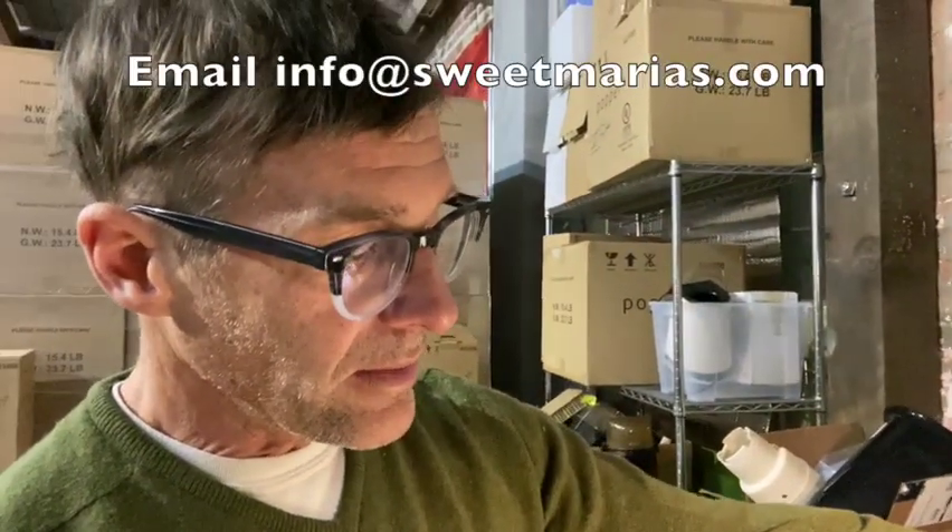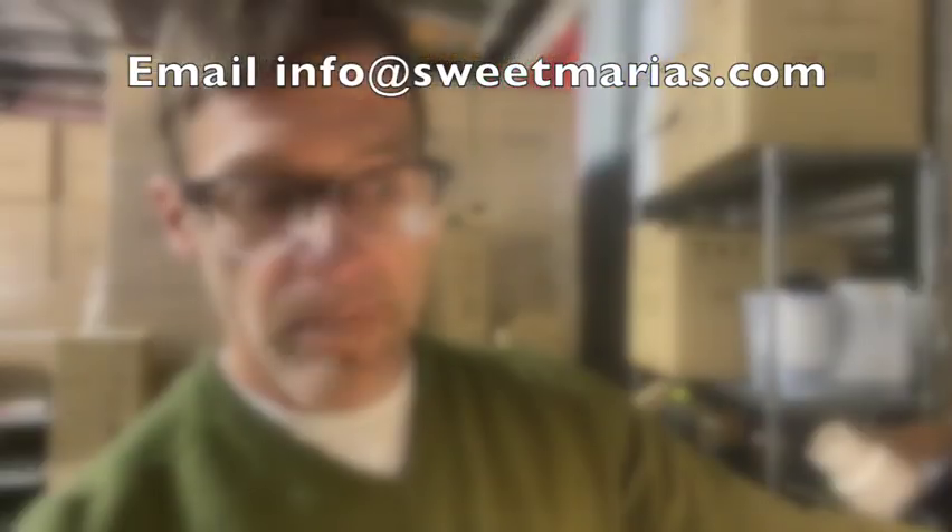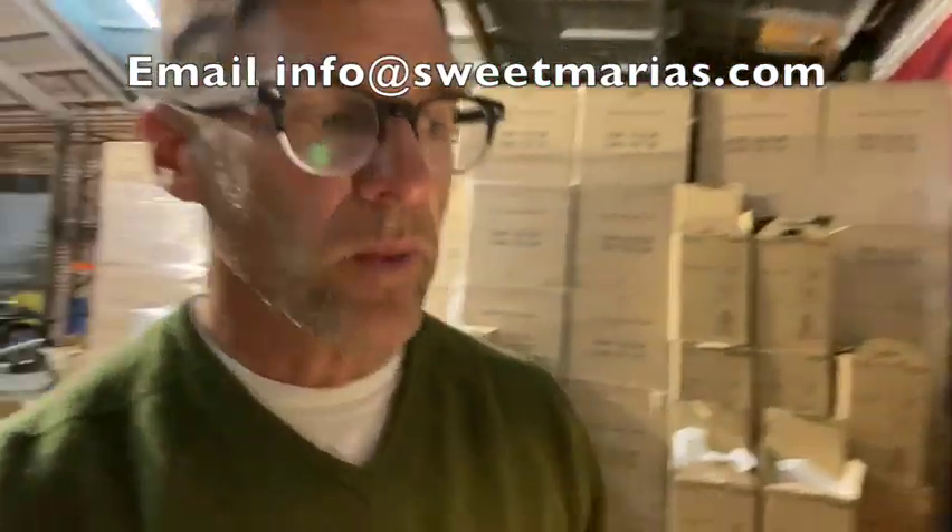We'll replace these units — just contact us at info@SweetMarias.com. It's a simple thing: we'll send you a call tag and we'll send you a new roaster. Thanks, and please watch out for that.